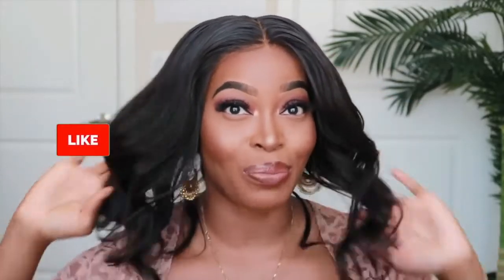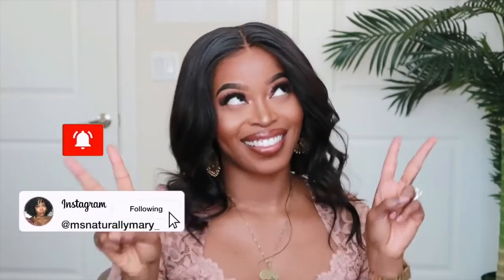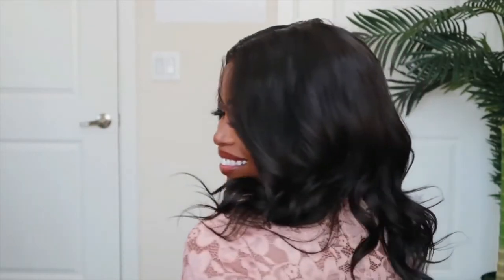I'm going to link those in the description box, as well as this unit, so be sure to check it out. Also like this video, comment and subscribe. Follow me on Instagram if you haven't already, and turn on those notifications so that you know when I post a new video. I love you guys and I'll see you all in the next one.